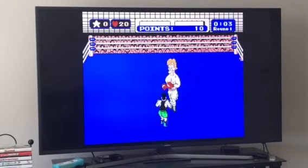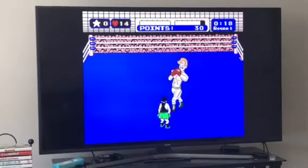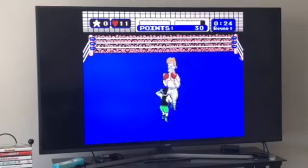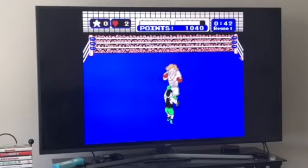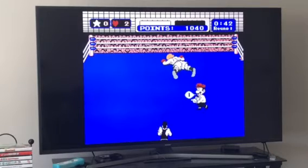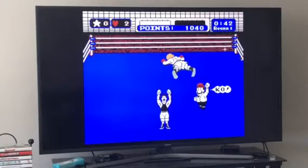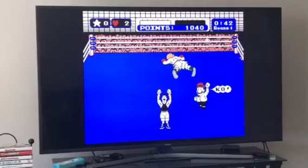And then at 40 seconds, do that simple combination right there. If you punch him at the earliest timing possible and you do hit him on that move, it's over.